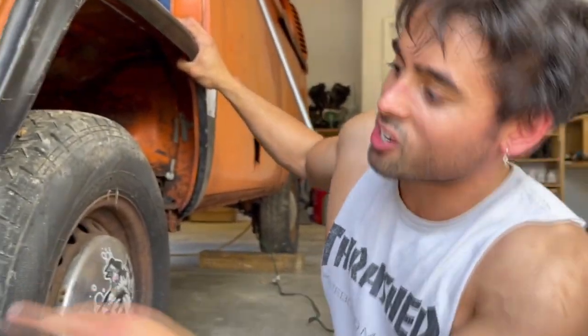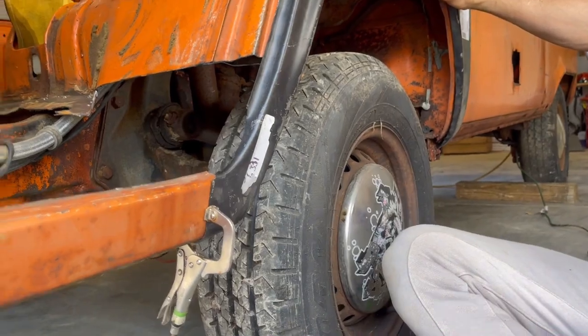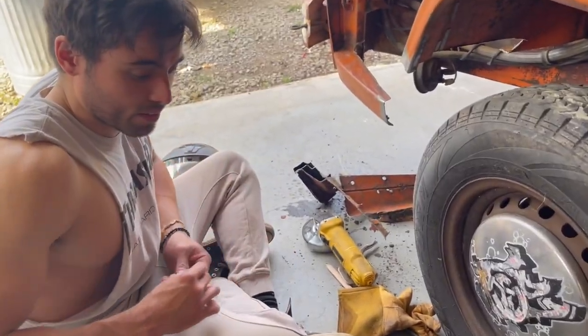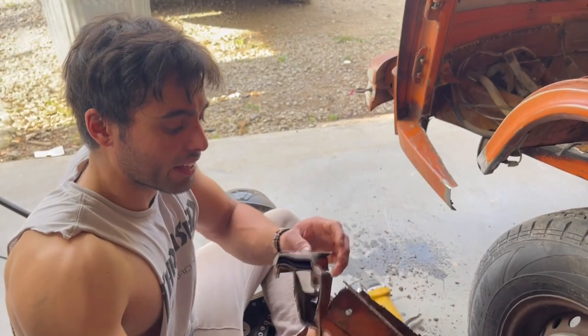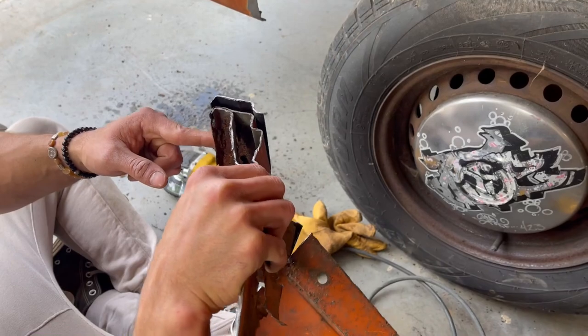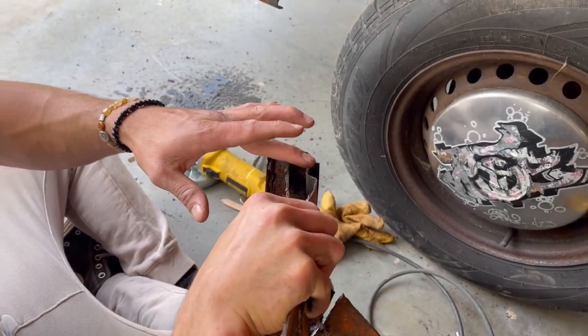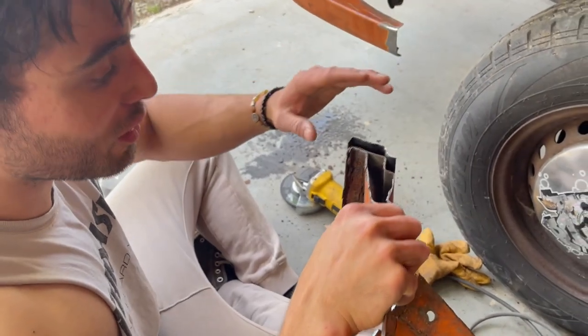I'm going to go ahead and say the shape of this aftermarket piece is complete doo-doo, but I think we can make this work. What I've done first is cut off around the spot where I thought the piece would fit, then kept the old piece, and lined up all the curves with the piece I cut off. So if I just cut it right here at the same height, it'll in theory fit perfectly.